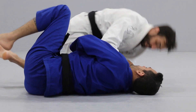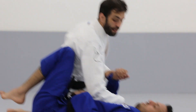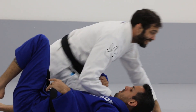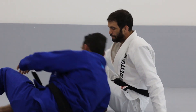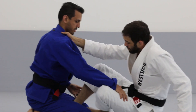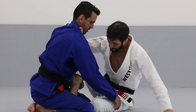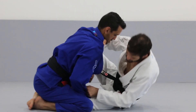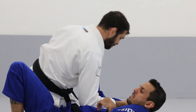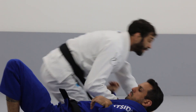Knee to the mat, elbow down, chest in a good position to pass. That is your hook sweep.